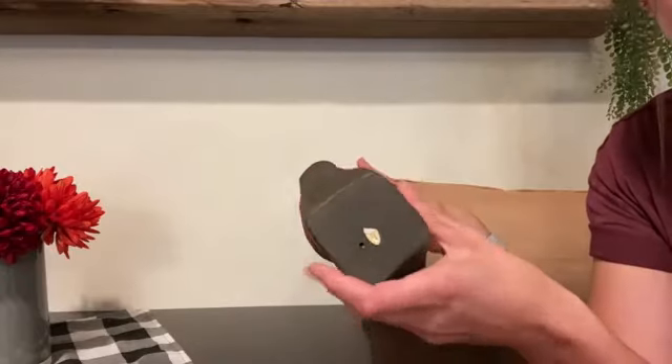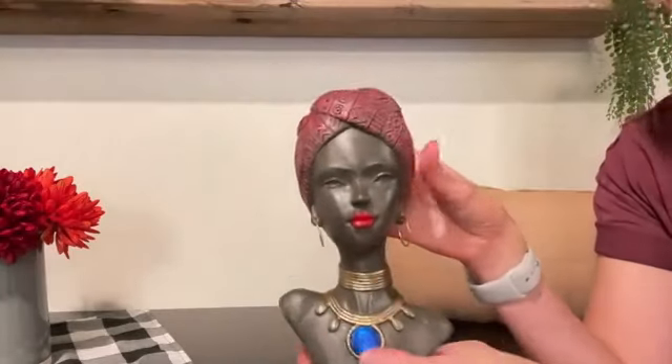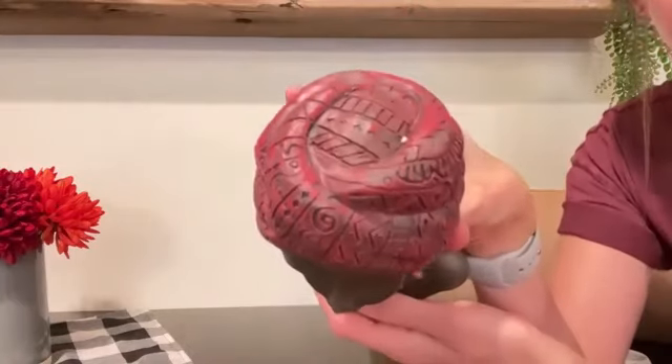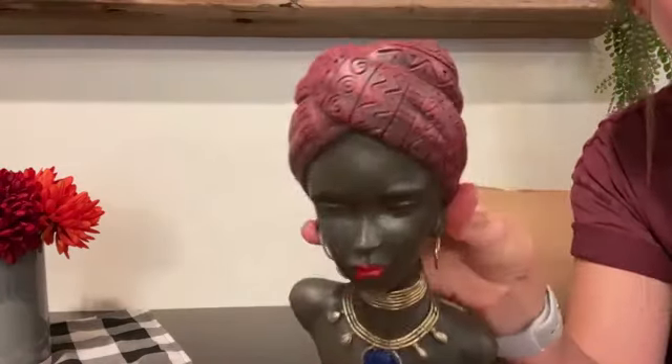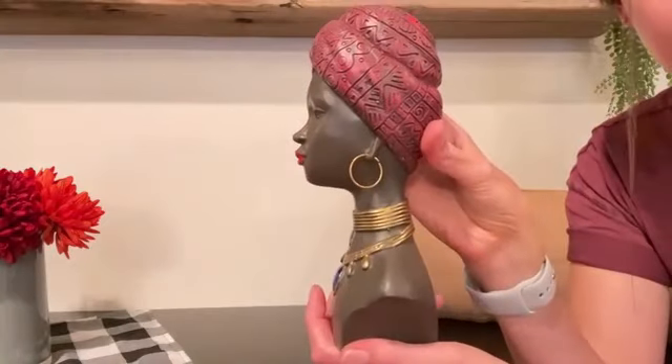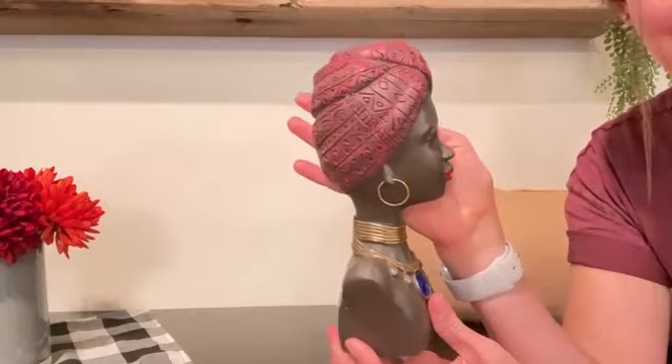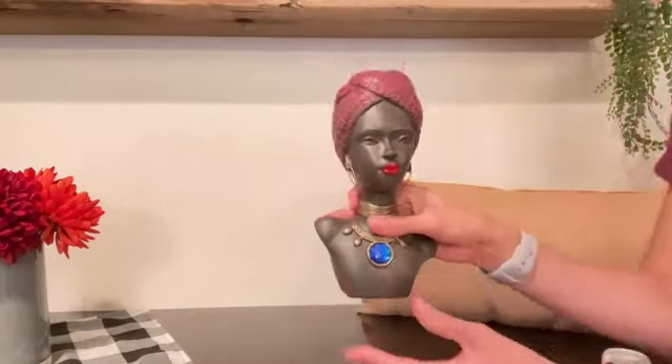It's a perfect size. The dimensions are 9.4 inches height by 4.6 inches width by 9 inches long, so it's just a perfect size to fit on bookshelves, metal shelves, and coffee tables.